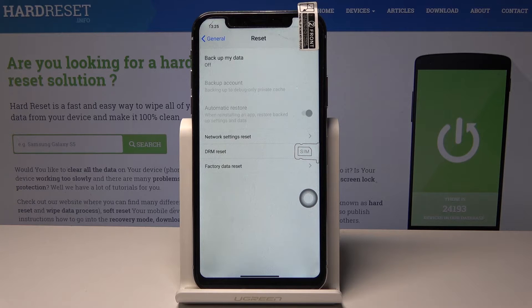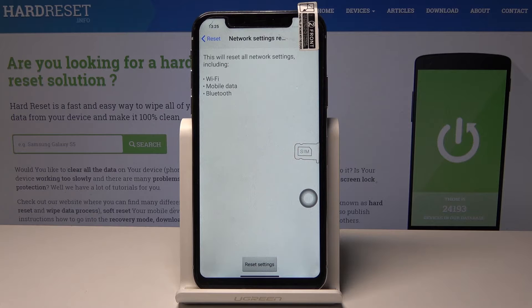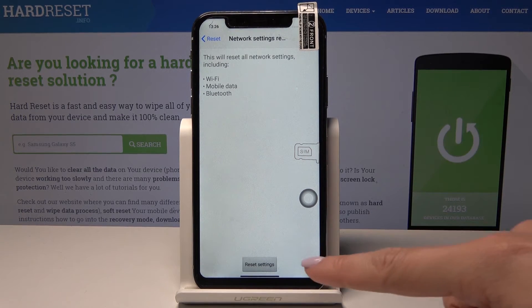On the list you will notice the Network Settings Reset option, so just click on it. Take note of the notification that this operation will erase all network settings including Wi-Fi, mobile data, and also Bluetooth. If you truly want to do it, just tap on Reset Settings.